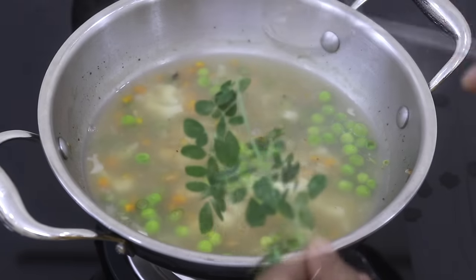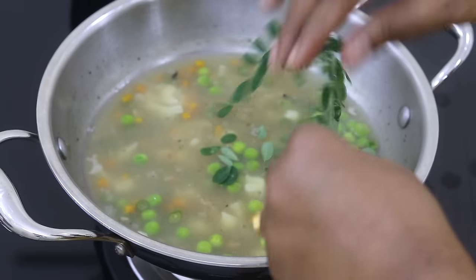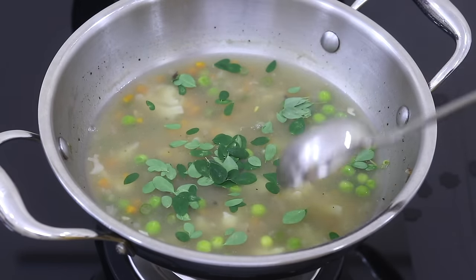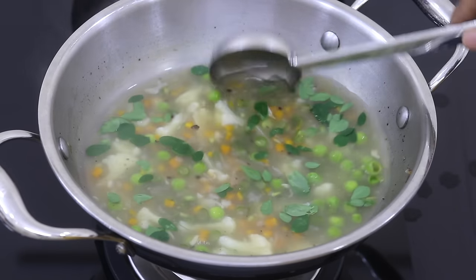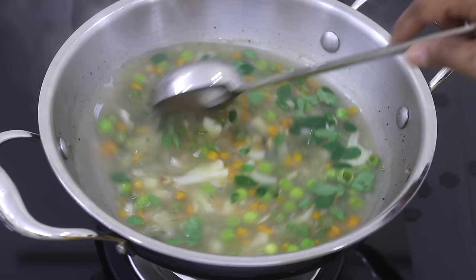I'm going to turn off the flame. To make this more nutrient rich, I'm adding in some moringa leaves — these are organic garden fresh moringa leaves. Instead of moringa leaves, you can also use moringa powder. Moringa is known as nature's multivitamin. I have already shared many videos on moringa, so please do check them out to understand more about the health benefits of moringa leaves.